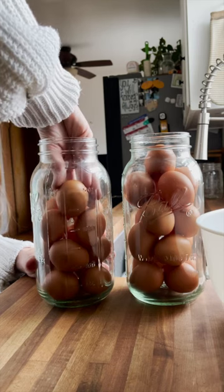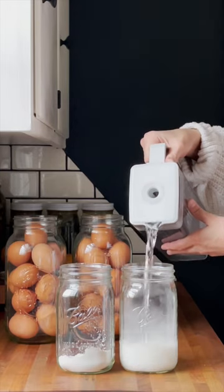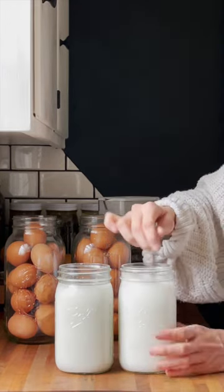Two things to check is that there's no poop or cracks on the eggs when you're water glassing. I stack all my eggs into a 64-ounce jar, trying to keep the eggs pointy side down as much as possible.